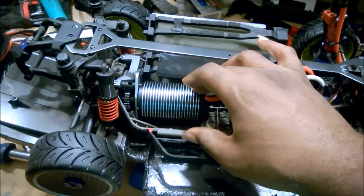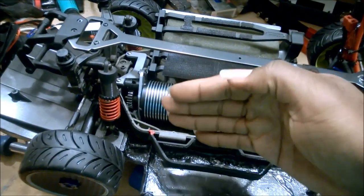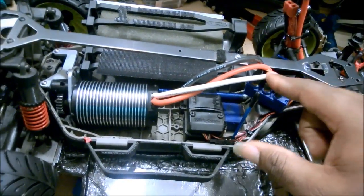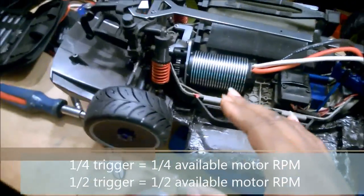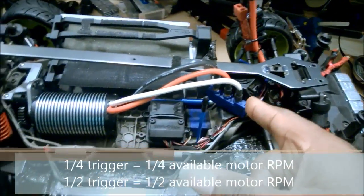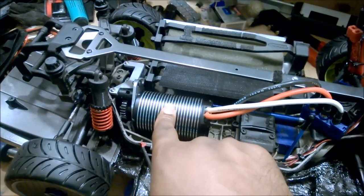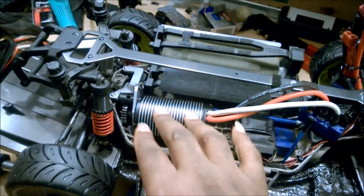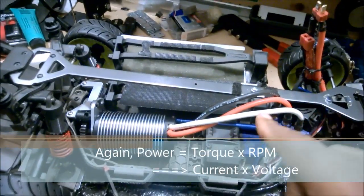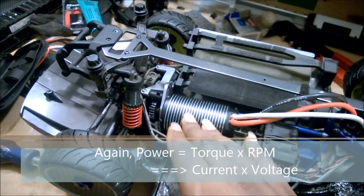That's why when you turn a brushless motor by hand you feel it go chunk chunk chunk - the magnetic field of the rotor is lining up with the leftover magnetic field in the coils at rest. Every turn has to be commanded chunk by chunk - the ESC is directing it to turn at a certain speed. So if you're only at a quarter or half trigger, you're only commanding the ESC to go to a fraction of the available RPMs, meaning you're pushing a tremendous amount of current to make that power, causing your motor to heat up and causing a lot of wear.